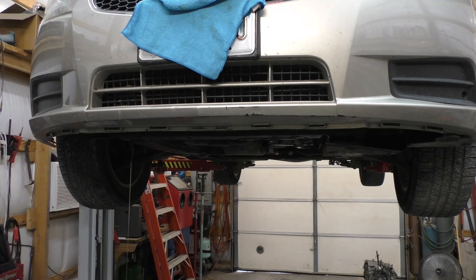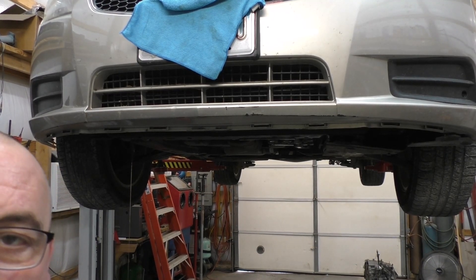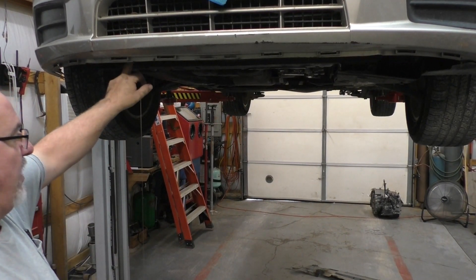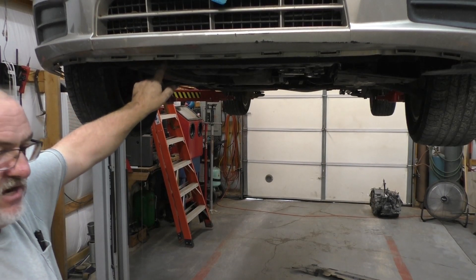Drain the coolant. I'm going to let that drain and pause you up. At this point in time I'm going to focus on which way to go. I did remove the AC compressor.